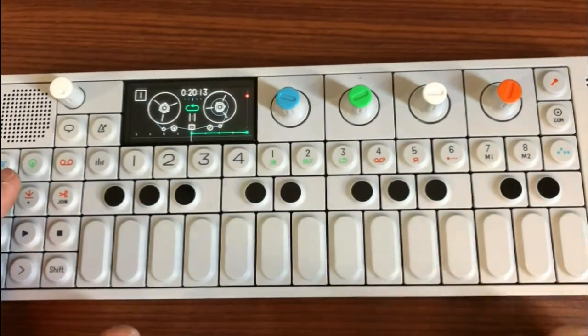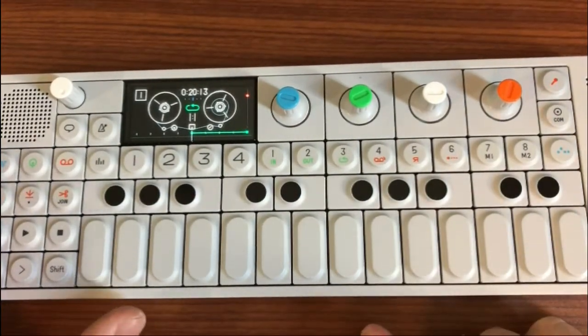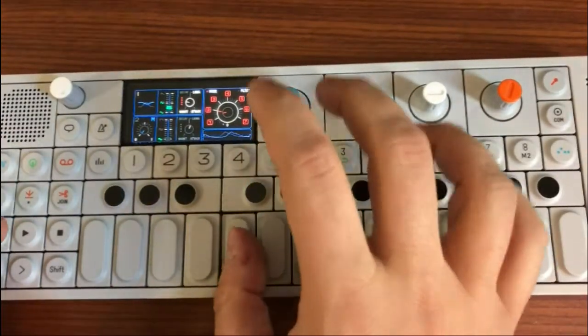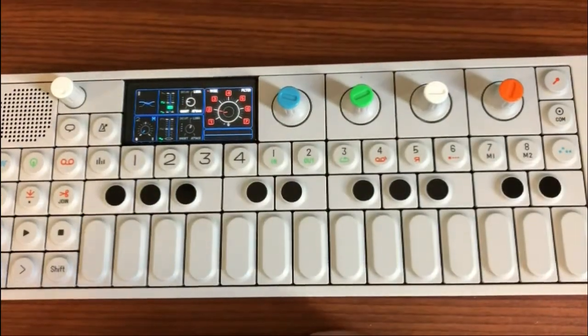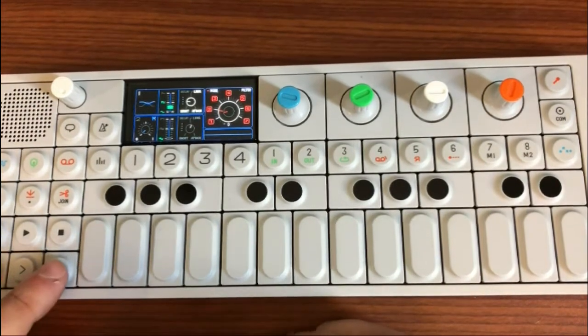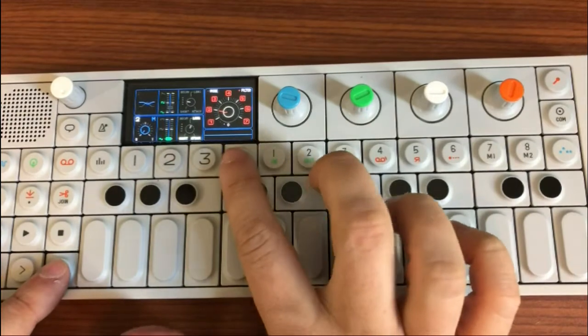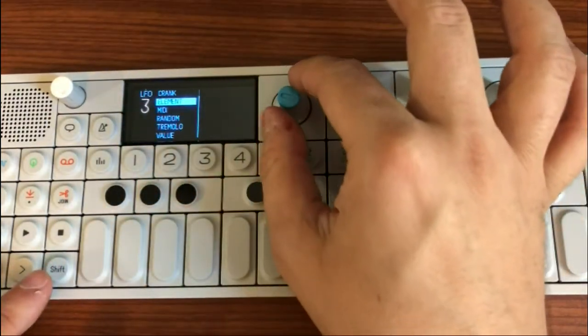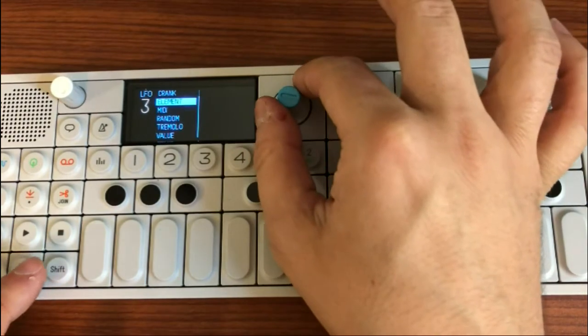Step four: select the patch that you want to apply the sidechain compression to. With the patch selected, you now want to activate the element LFO on that patch. To do this, press shift and the four button to make sure that the LFO selected for the patch is the element LFO. Adjust this using the blue encoder.